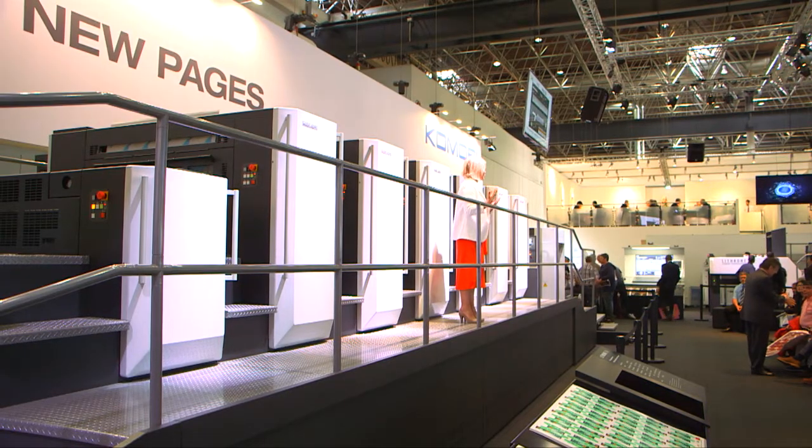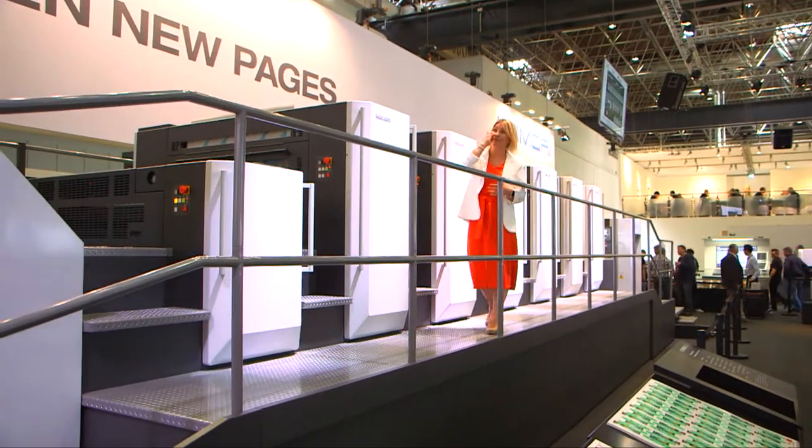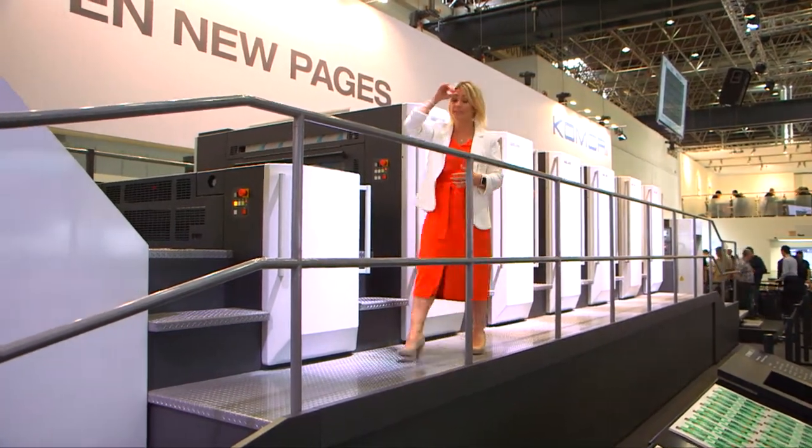Changeover is finished and the second job will start. We're just going to take a look at the image on the KID, which you can follow on the monitors. Yerone is first checking for densities and register with the PDC-SX. For special colours, control and feedback can be performed with LAB, and this is a powerful advantage in packaging, which requires stringent quality controls.